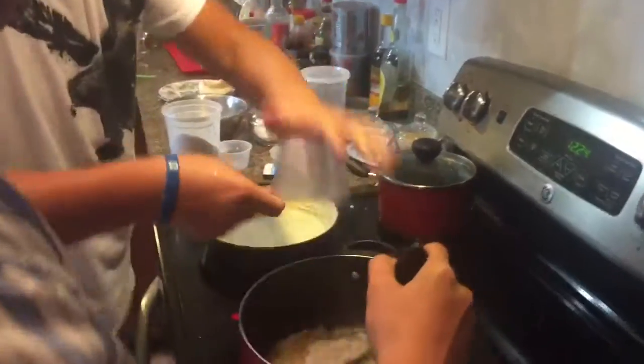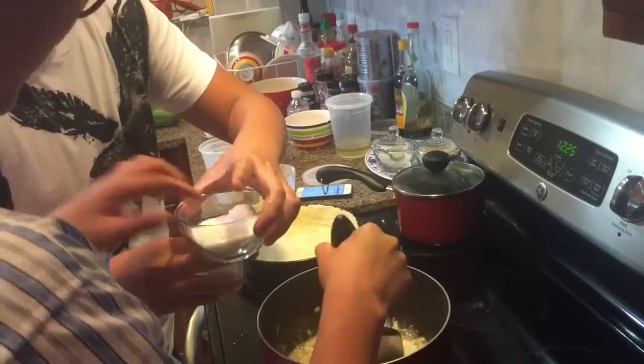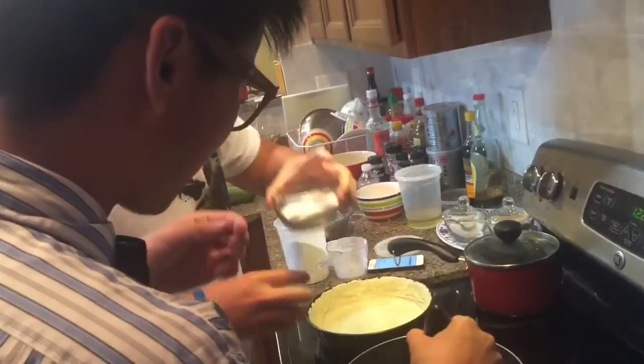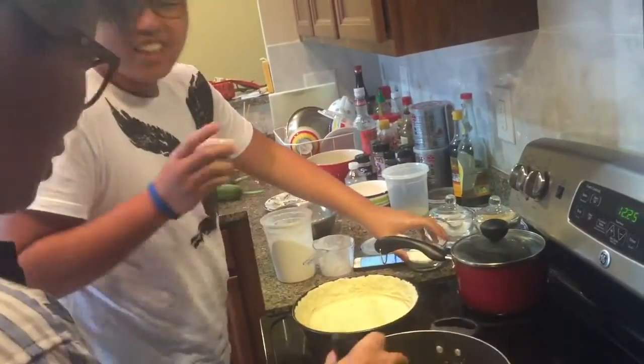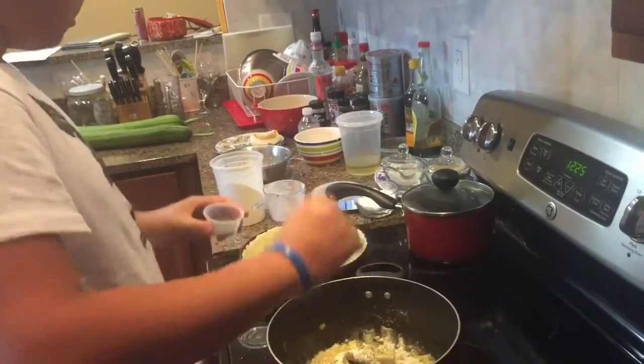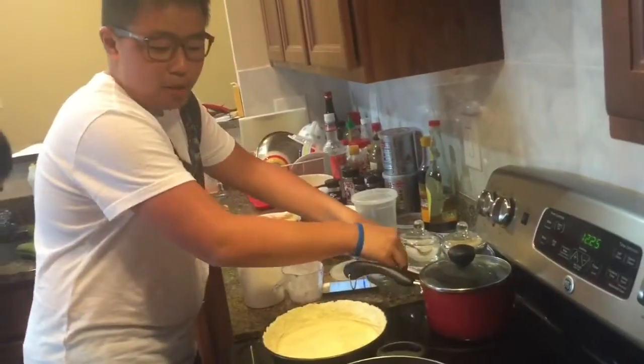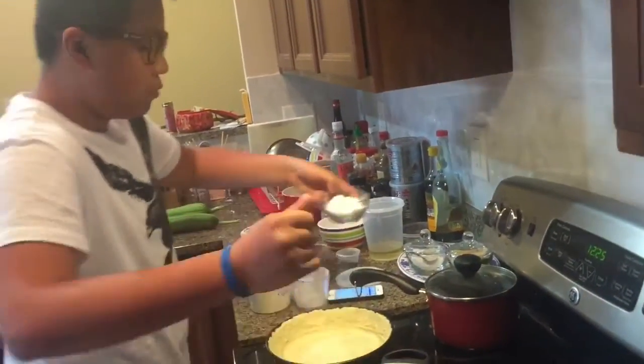Flour. I think this is salt. Taste it first. That's salt. Alright, that's close enough. Make sure that you have the exact measurements — if it says two teaspoons, make sure you put two teaspoons in there.